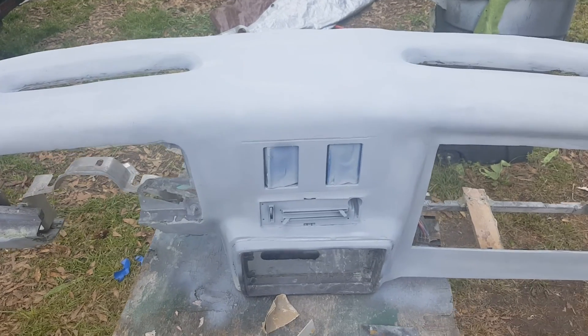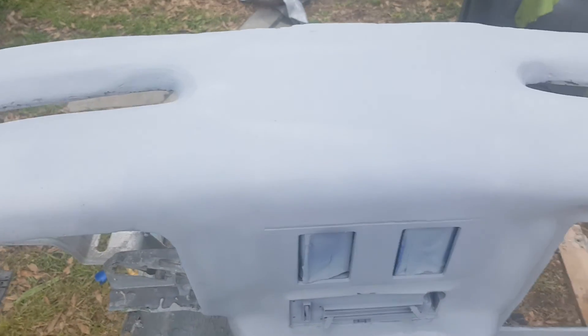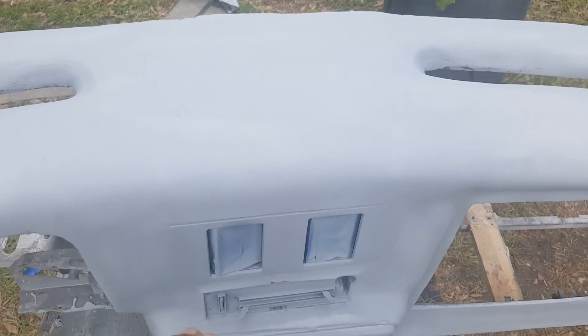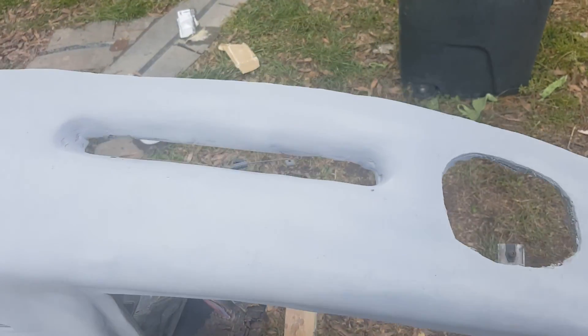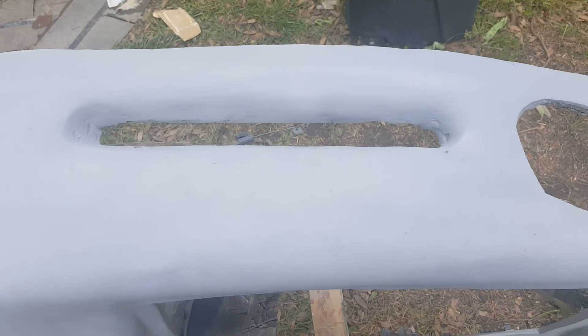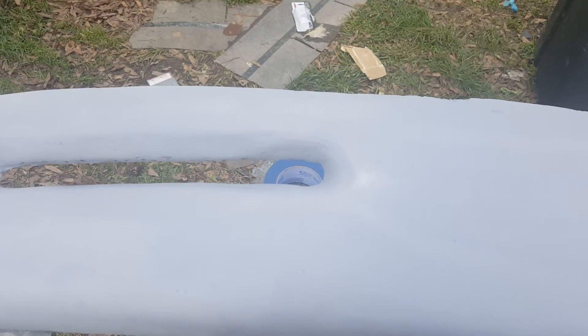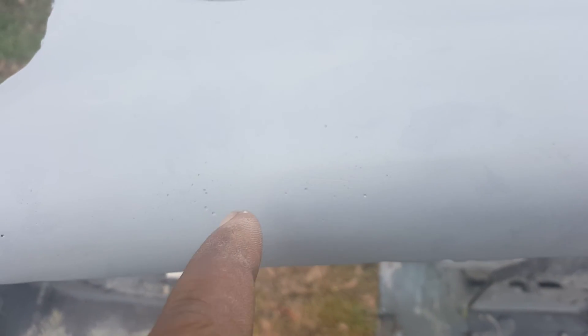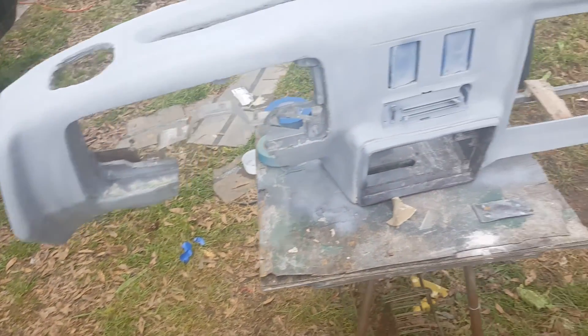I'm just filling that with some Bondo. Just a little Bondo to fill that in — filling in little imperfections with that glazing putty everybody uses. Y'all already know what that is. Little pinholes, trying to get those taken care of — you can see them right there.